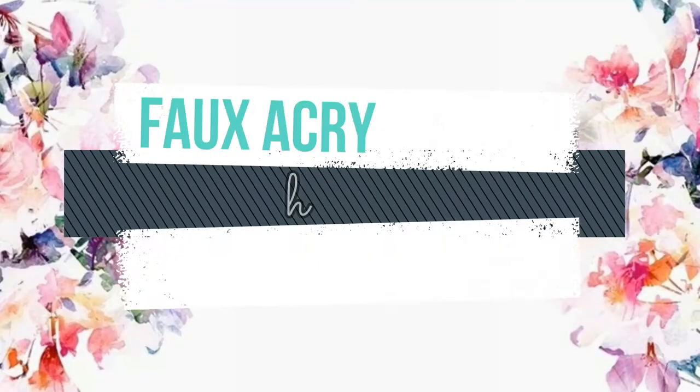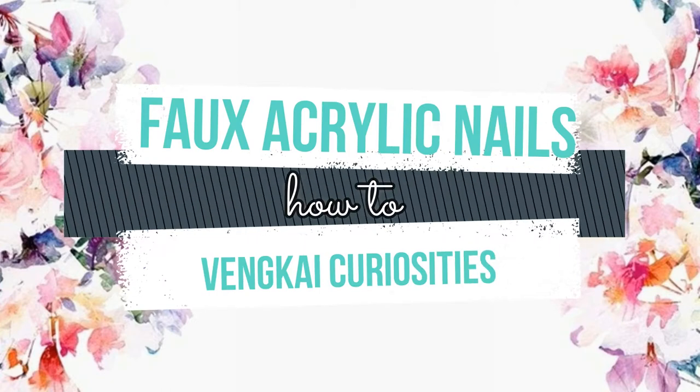Hey guys! I'm Aubrey and welcome back to my channel! So in today's video, it's a bit different from my previous videos. It's not a review — it's a makeup tutorial.